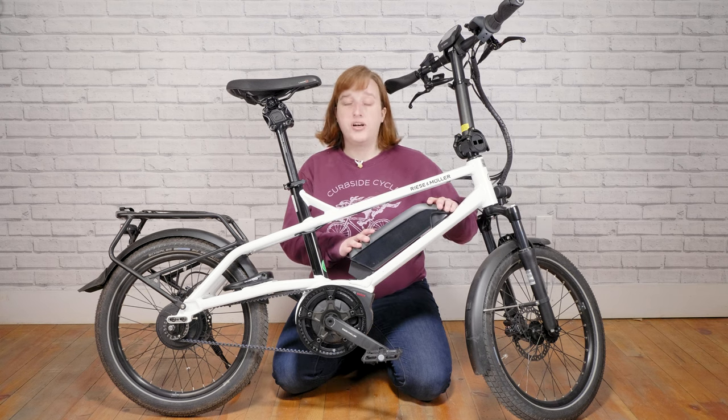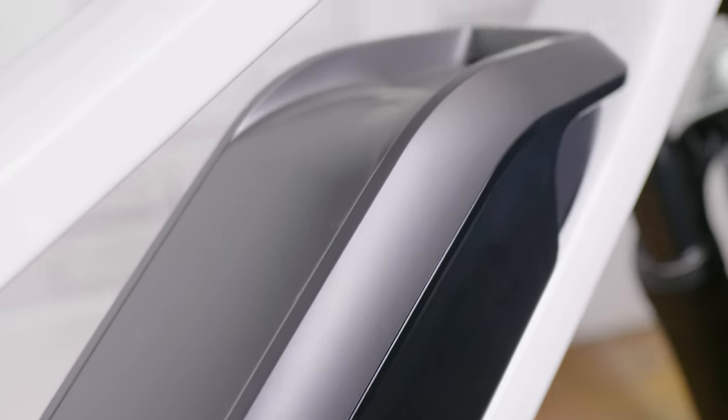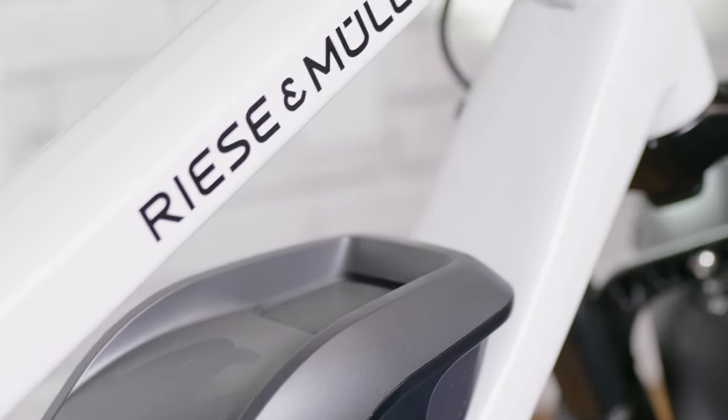This bike comes with a Bosch PowerPak 500 battery. It'll give you up to 100 kilometers of travel on a single charge, and is easily removable from the bike to charge indoors where it's dry and warm.